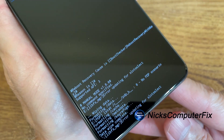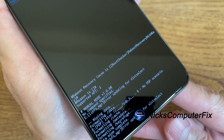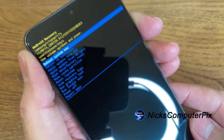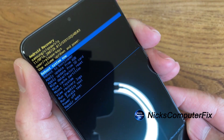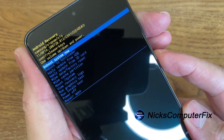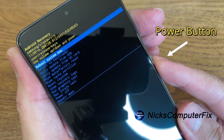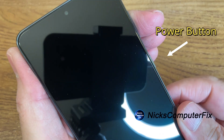At the bottom it says reboot recovery, and it's wiping data and formatting data and so forth. It has completed and done that quickly. At this point we simply press the power button to reboot system now.